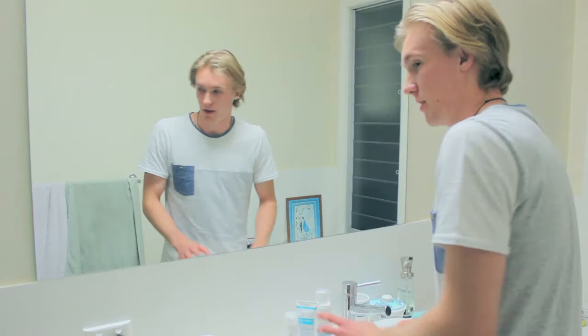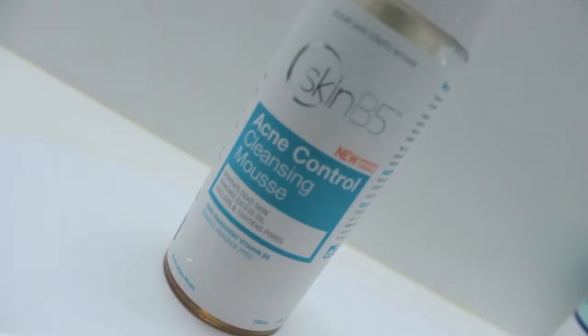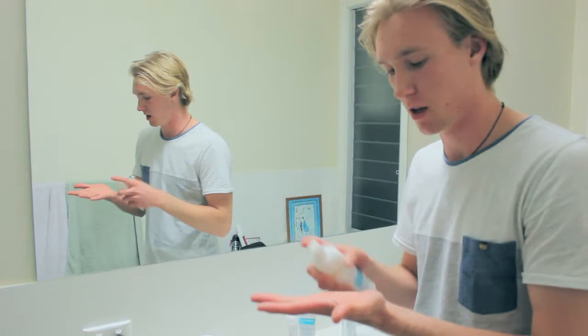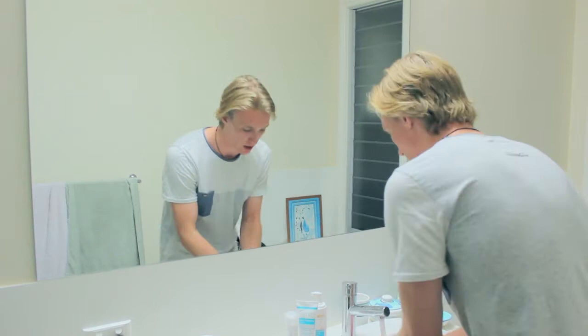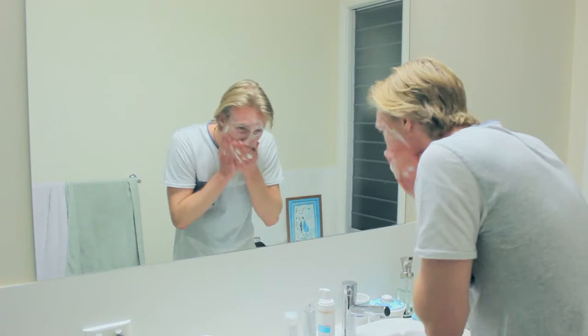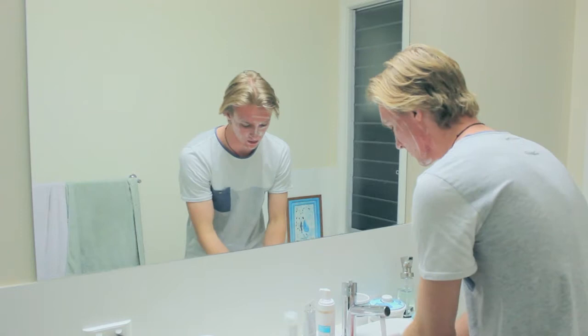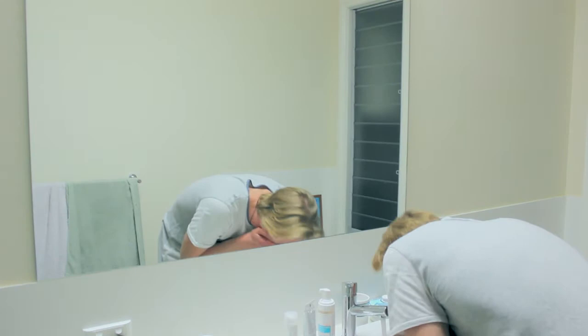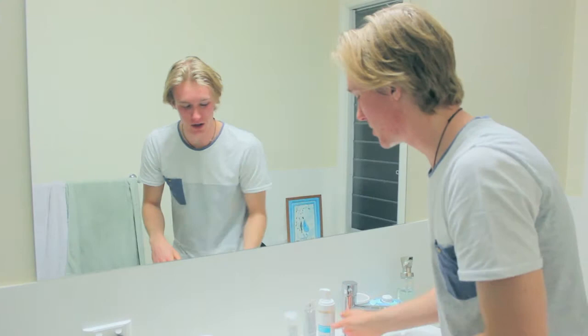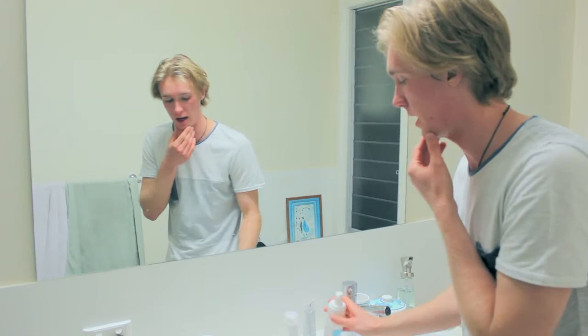The second step of the Skin B5 process is the cleansing mousse. This is very useful, especially for guys for shaving. It's basically a watery kind of product. All you have to do is get the tap warm, wet your face a little bit, and apply the product — just two pumps will do. Cover your face and then wash it off. For the guys, you can also use this as a shaving cream quite easily — just apply it to where you need to shave and shave over it.